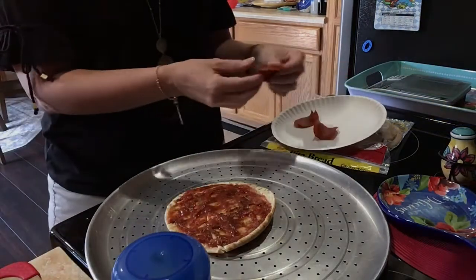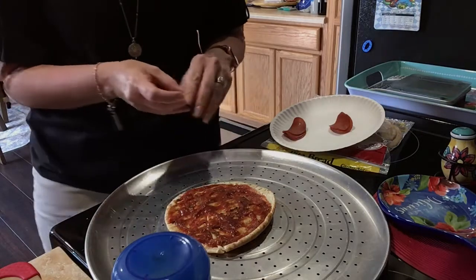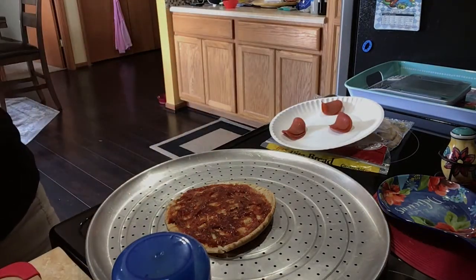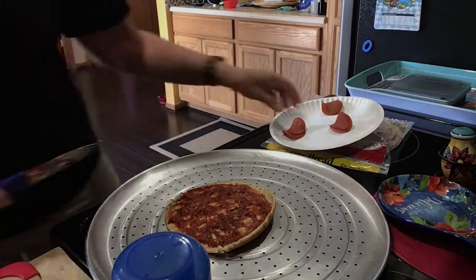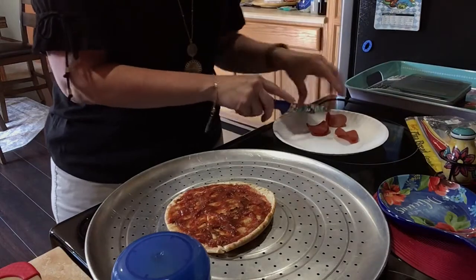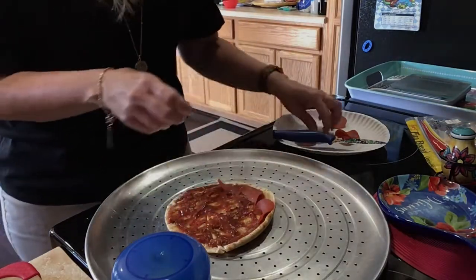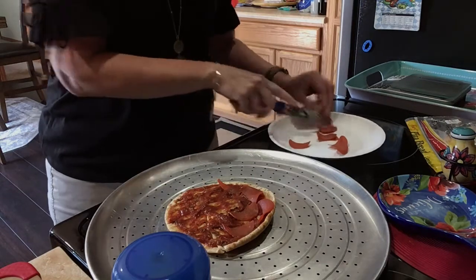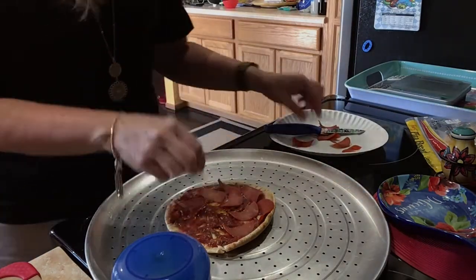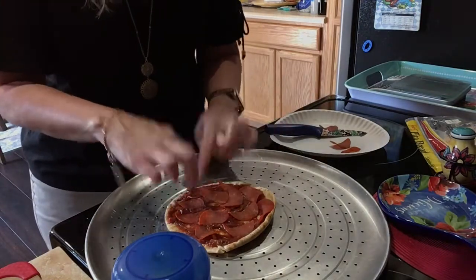I measured out half an ounce, which is quite a bit — eight turkey slices. I don't even know if I can fit eight on there, so I'll cut them in half. These are real thin and they kind of curl up a little. I'm not going to count anything for these either because it's one point for an ounce and this was only 0.5 ounces. There's still not even enough room on here for them all.